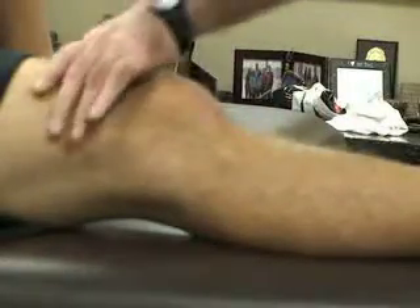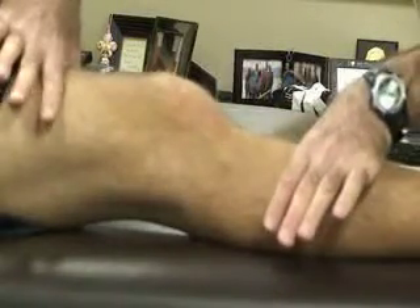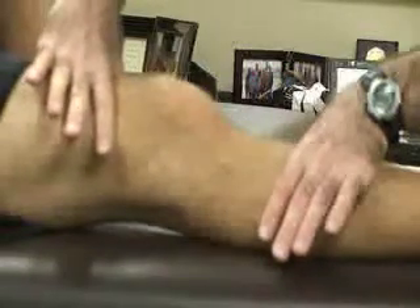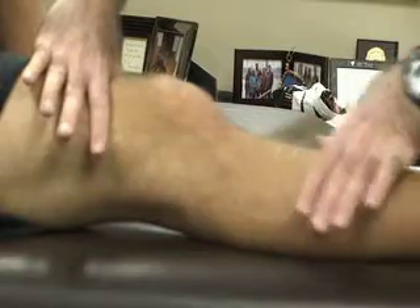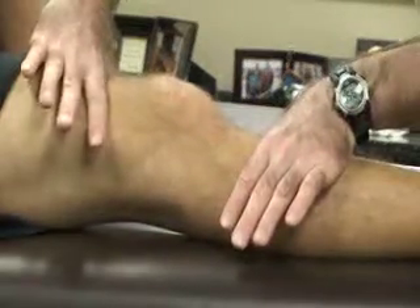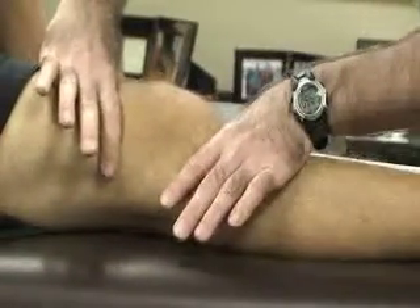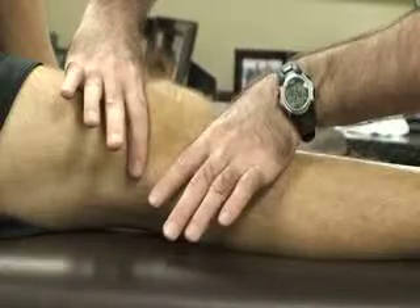The patient is going to be supine with the knee extended and the quads as relaxed as possible. The athletic trainer, using the thumb and index finger of both hands over the distal thigh and the proximal lower leg, is going to sweep or push their hands together towards the patella.